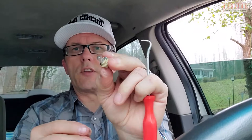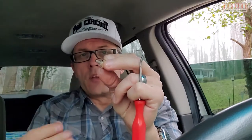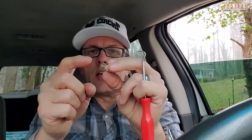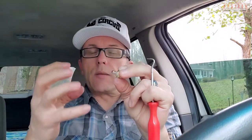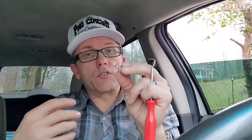Just shove it down in there — no big deal. Whenever I do bulbs I try to wipe any oil off of them, so make sure your hands are clean. If your hands are oily and you put oily residue on the tip of the bulb, it makes them hotter and I think it shortens the life of the bulb. So I always try to wipe any kind of bulb off before installing.